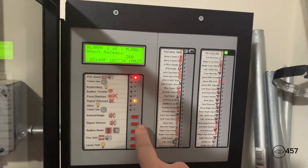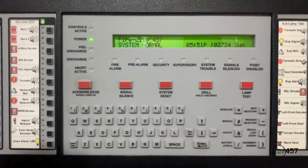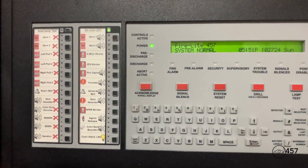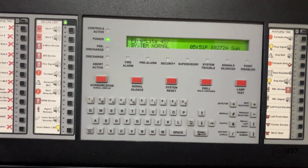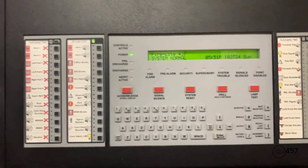All right, now we'll just hit system reset. All right everybody, we will not be doing any drills today or activating any ACM points or anything, so instead we're just going to start by doing our ending announcement on the microphone.